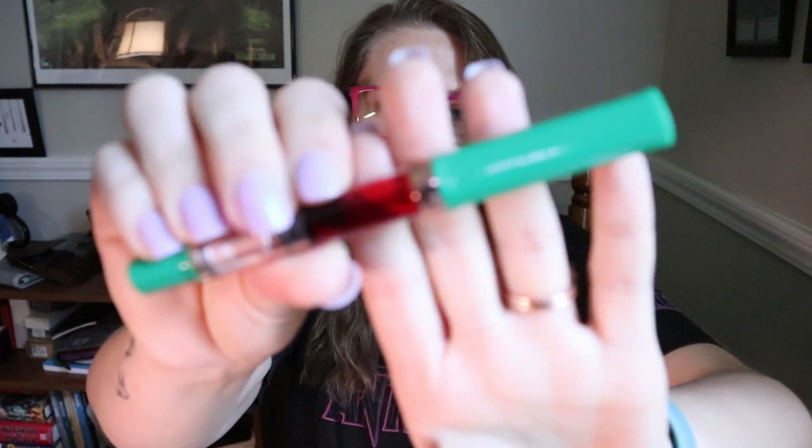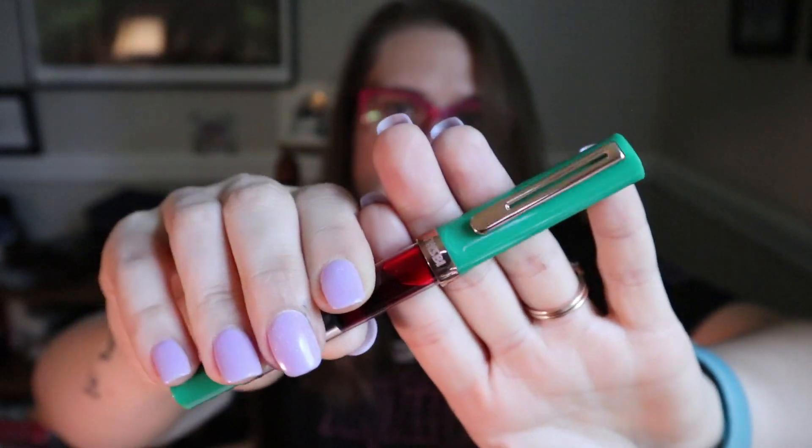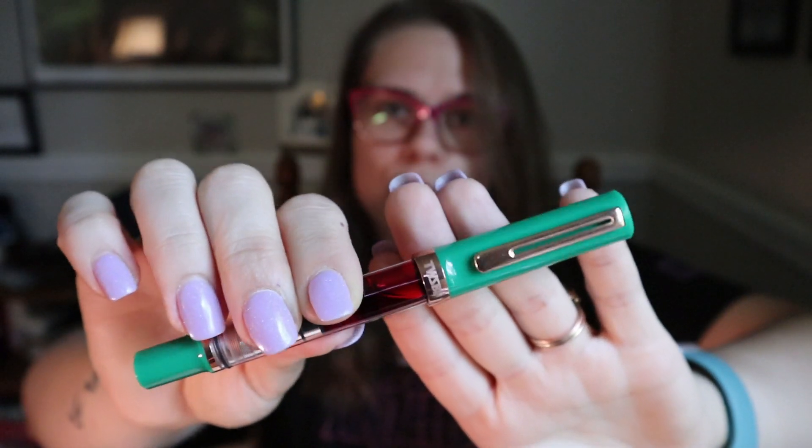Hi everyone, welcome back to the channel. Today I have another Twisbi Eco for you, and it is one of the special editions — this is the Rose Gold Jade color, and I'm excited to show you what it looks like and what I think about it.